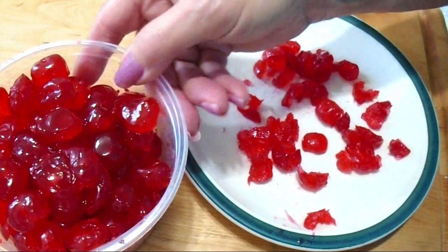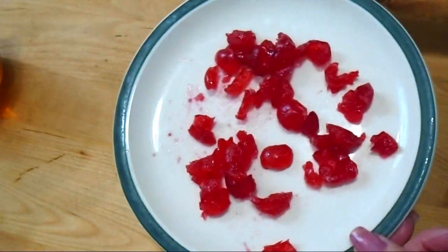Before I start my cake, I chopped up about ten cherries so that I can add them to my cake.